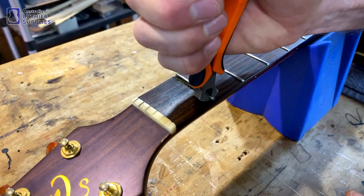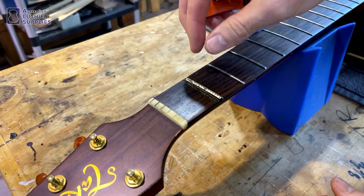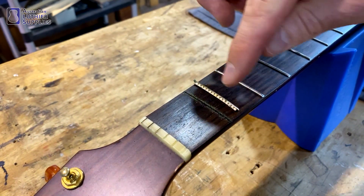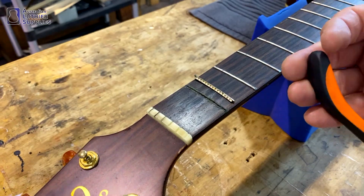You're always going to get some chipping, but they're just going to help reduce that. You can see a couple of little chips but overall it's pretty clean, and those chips can just be glued back in if needed before the fretboard gets sanded and new frets put in.